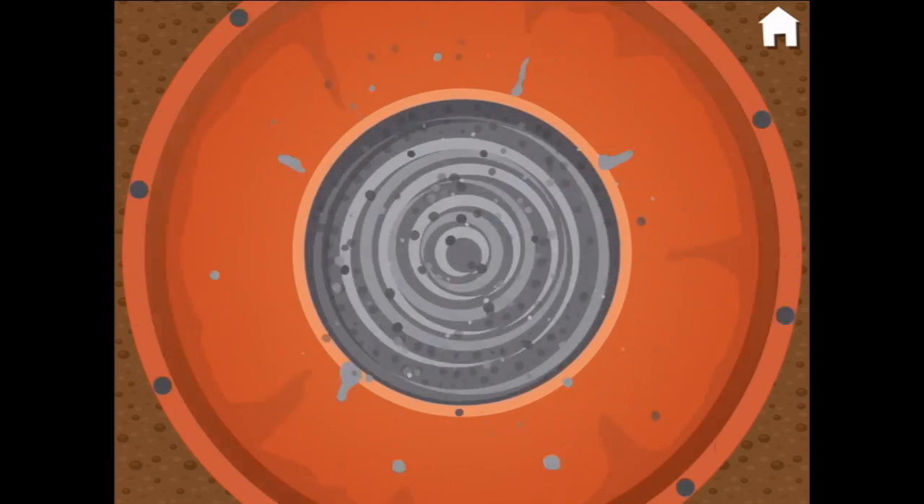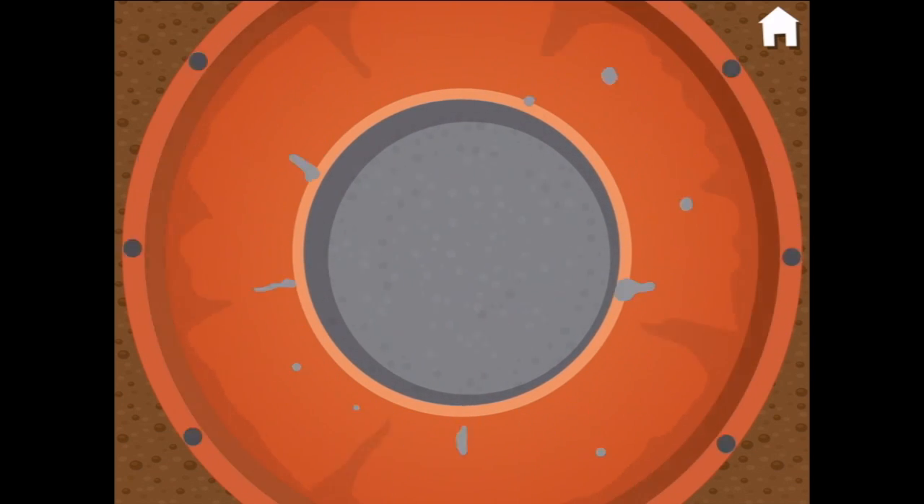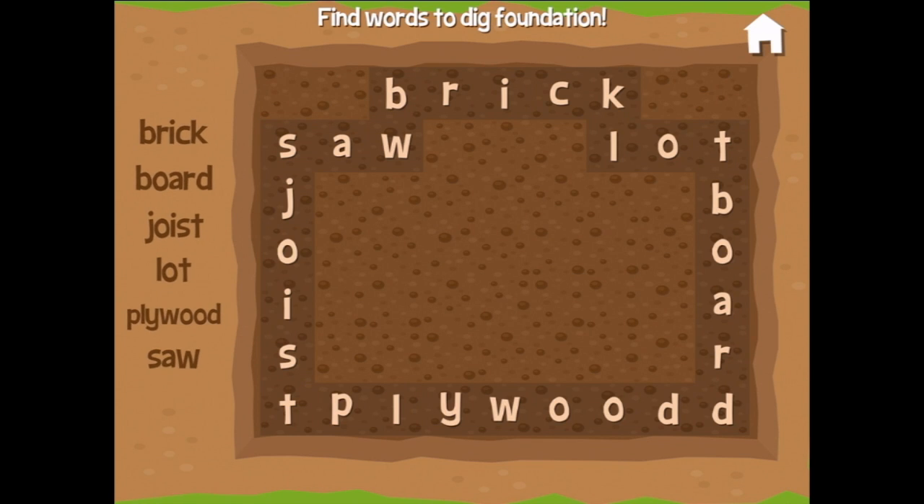Terrific, now turn the mixer. We're gonna mix the cement all up. You're doing it! It looks great. Almost done — it's finished!